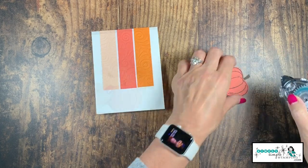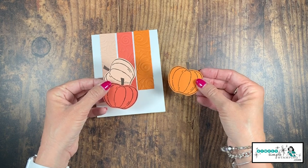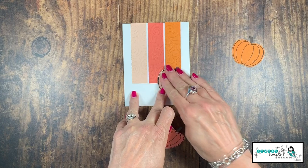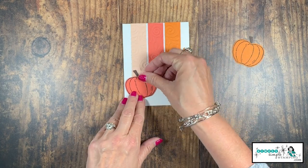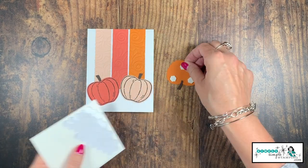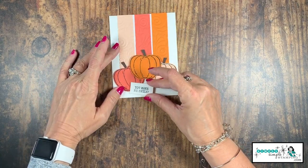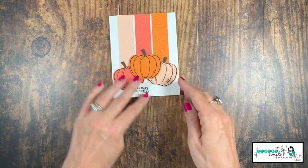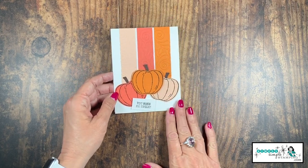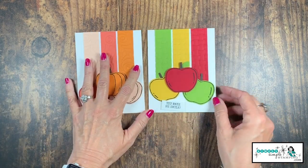Now we can add our pumpkins. I'm going to use snail adhesive on the back of two of the pumpkins and adhere those. For the center pumpkin, I'm going to use Stampin' Dimensionals — three of them — so it pops up. That one goes right in the center. I've got dimensionals on the back of the sentiment too, and I'm placing it a little skiwampus — I think it looks really cute that way. And there is our pumpkin card!